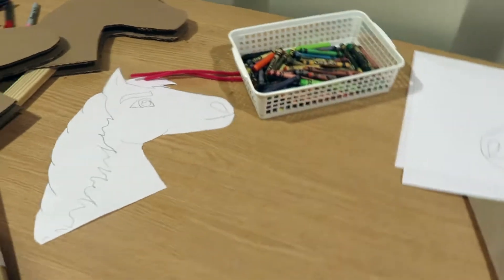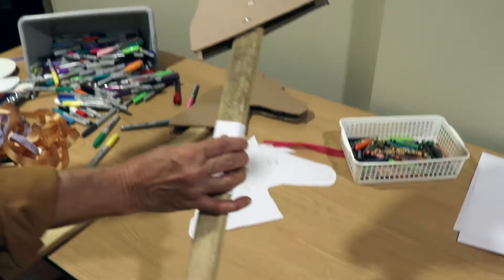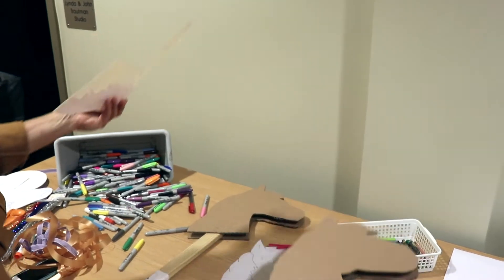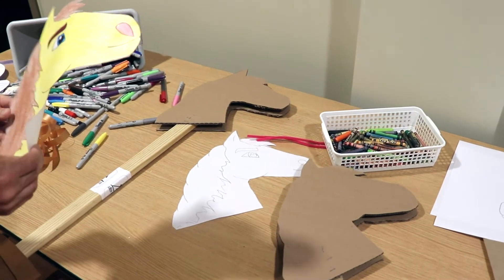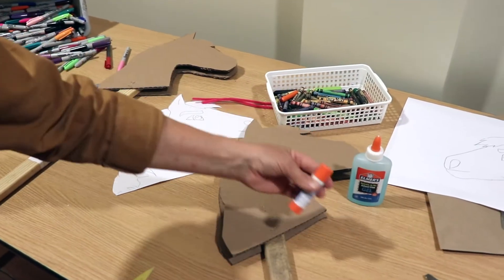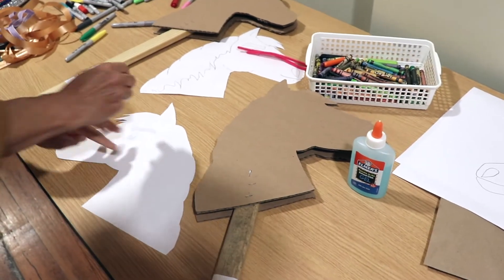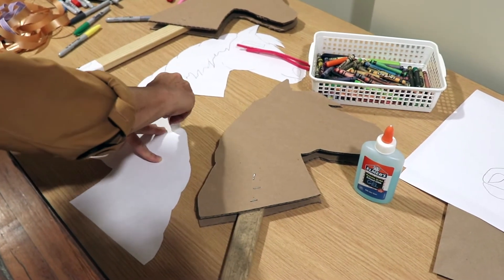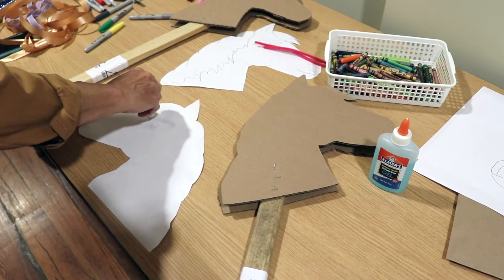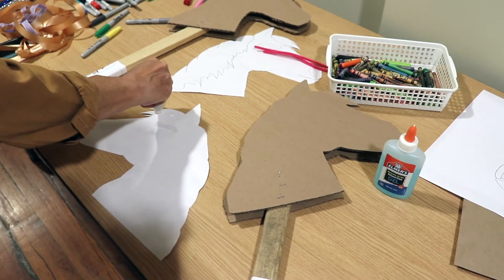I have one here that has been colored. You'll take your stick with the form already staple-gunned on there. You'll need some glue — a glue stick is a really easy thing to use. Make sure you get the edges. You may also have a stapler at home and your mom can help you staple it if glue is not available.